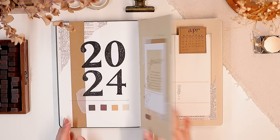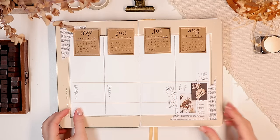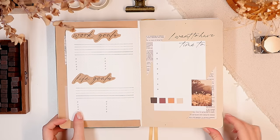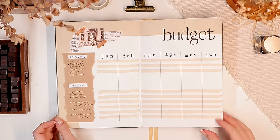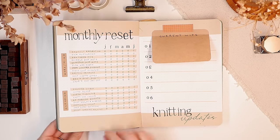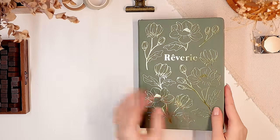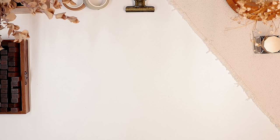That's finally all from my 2024 yearly setup! I'm so happy with how this turned out — I can't wait to start using it, especially the new budget layout and monthly reset pages. I hope you got some new ideas from this video. I promise we'll do more painting and drawing in upcoming videos, and I think I'll post the January setup in a week or so. If this was your first time here and you'd like to stay tuned for more art and journaling, consider subscribing. Thank you so much for watching — I hope you're having an amazing day or night, and I'll see you in my next one!